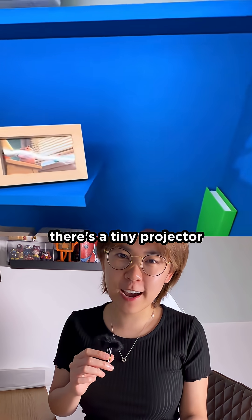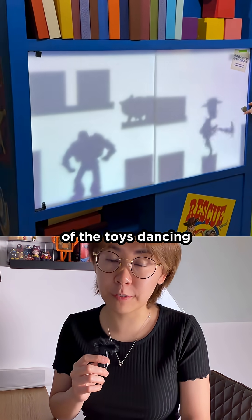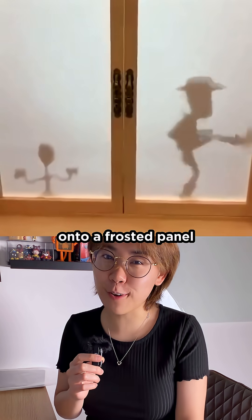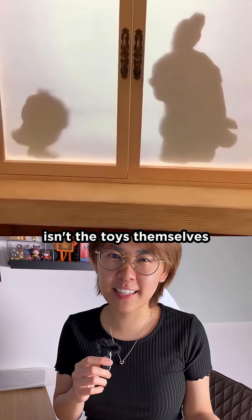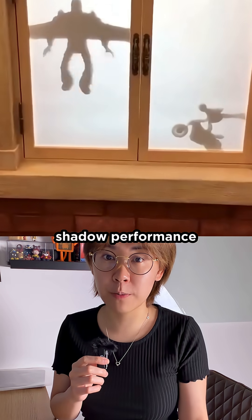You see, there's a tiny projector hidden at the top of the cabinet. It casts a fake shadow animation of the toys dancing onto a frosted panel. So what you're seeing isn't the toys themselves — it's just a perfectly timed shadow performance.